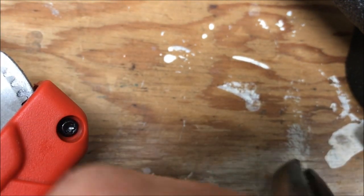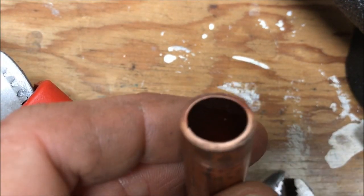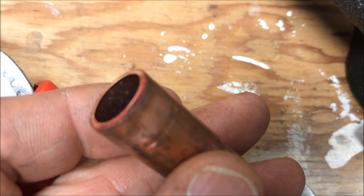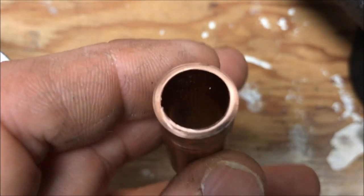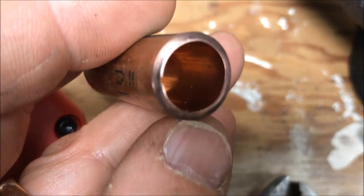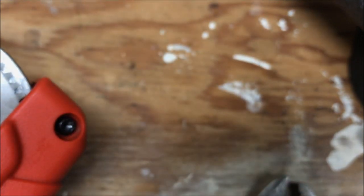The burr it leaves — yeah, typical, not too bad.